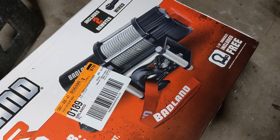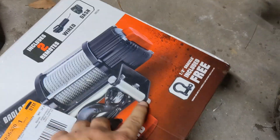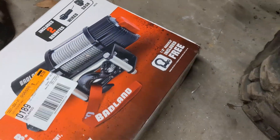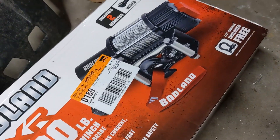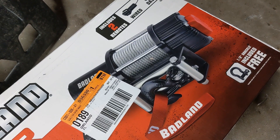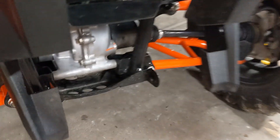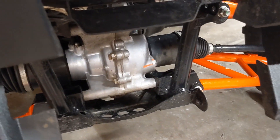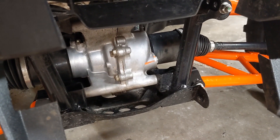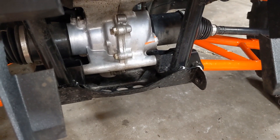This winch is a little different than the Badland ones I've run before. It comes with a different style switch which will fit better in the Talon, and it comes with a free half inch shackle. Obviously I'm going to take that steel braided winch line off and put some synthetic rope on it. The Talon was already pre-wired for a winch and it already has a spot for mounting the solenoid or the contactor. I'll show you guys all that here to come.